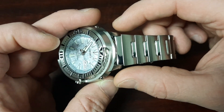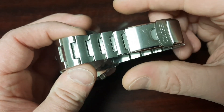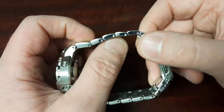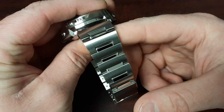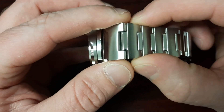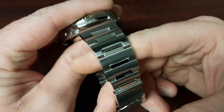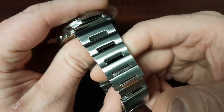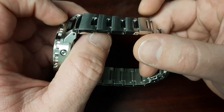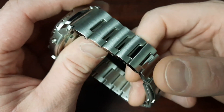The bracelet tapers from 22 millimeters at the lugs and flares out towards the lugs to match the body lines, then tapers down to 18 millimeters at the clasp. All removable links are fixed by pin and collar — once it's sized you don't really have to worry about it. We do have brushed links with polished center portions, and these center portions are all one piece. These polished pieces add a nice bit of light play on the wrist, and Seiko recessed them below the brushed portion of the lugs, making them less likely to get scratched — you kind of get the benefits of both worlds.